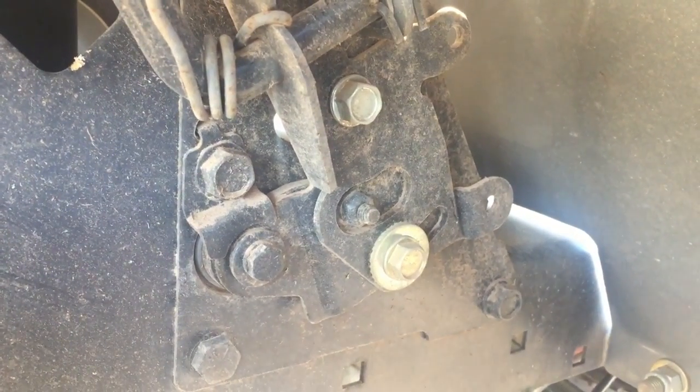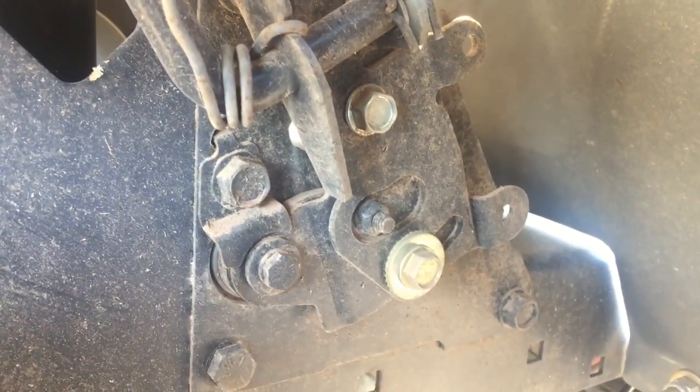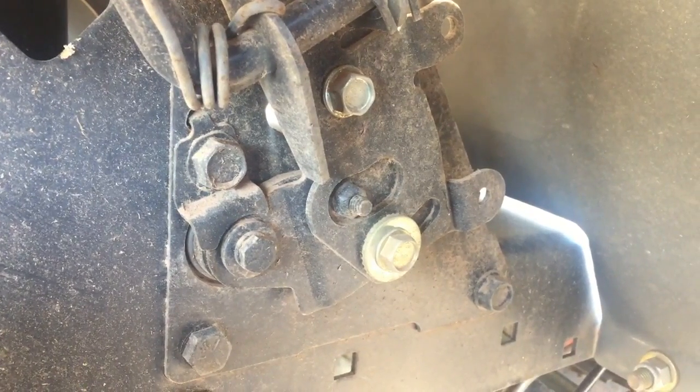So that's the 2000. Let me go over here — I've got another couple of tractors I can show you different things on. We'll get under another tractor here.